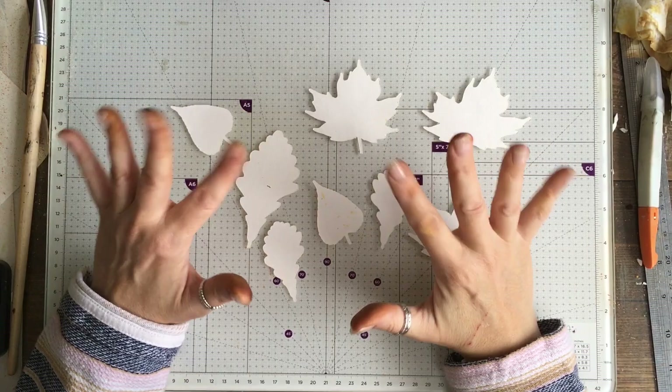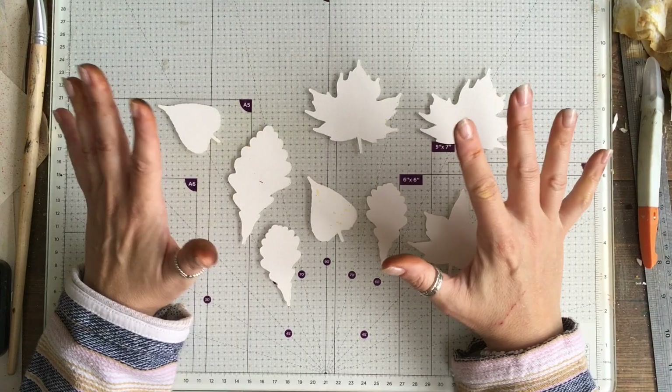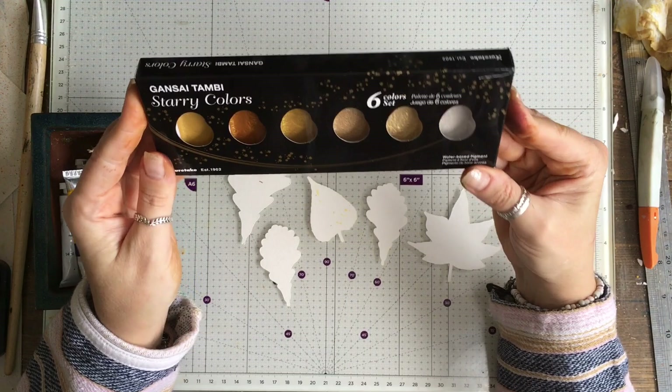Hello! I've come to give you some more ideas for leaves today. I'm using the watercolour paper leaves that I cut out for the previous video, and I'm going to start by just putting on some watercolour. I use my Starry Colours Metallic palette for this.